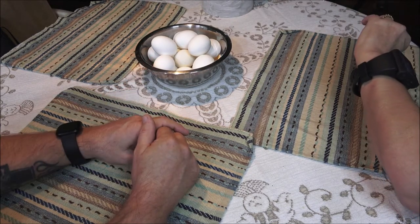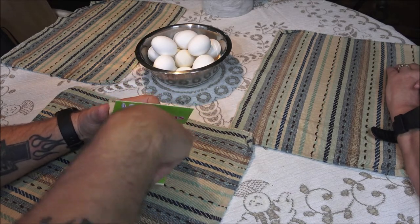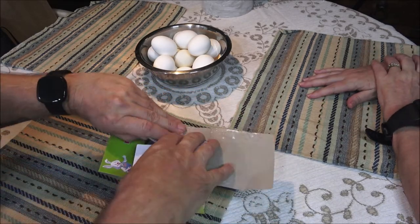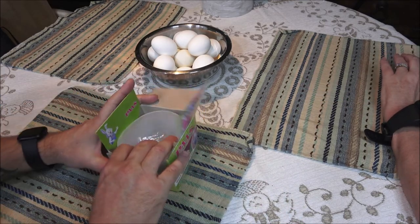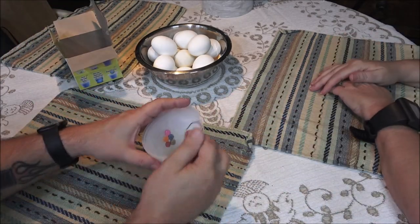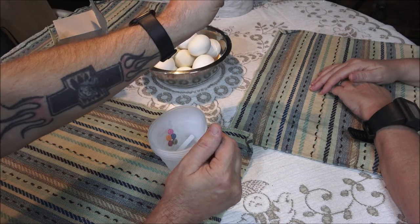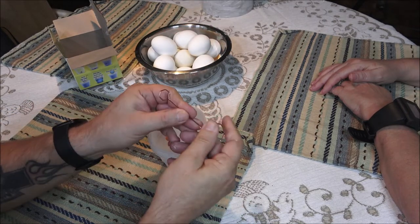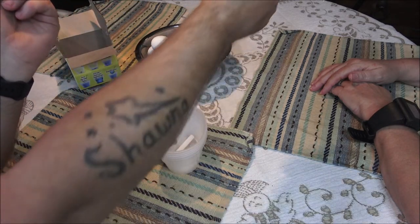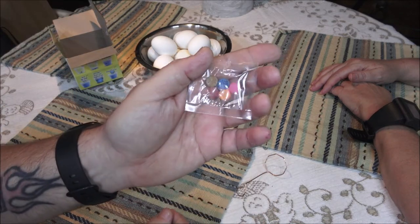So here's our eggs — we got 14 of them. I'm gonna open this up and see what all we got here, then we'll get the vinegar out and whatever else we may need. Here's our little spoon thing, which we will bend like this so that way you can dip your egg down in there. Here's our tablets — we get five different colors.